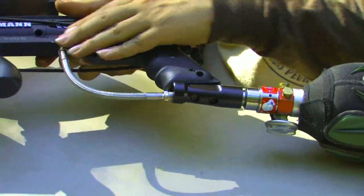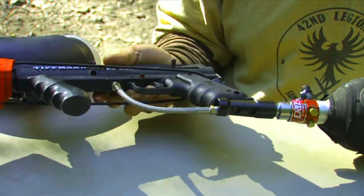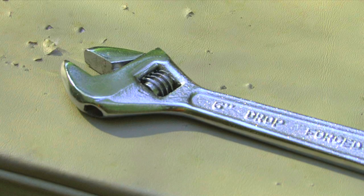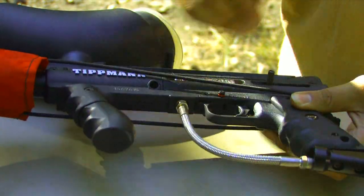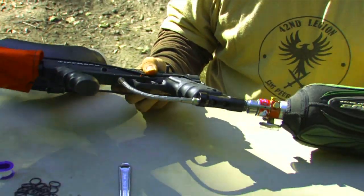Now we have a leak up here. We're going to degas the gun. We're going to grab our adjustable wrench and tighten up the air leak here on the air line — just give it a good turn. That should be good. Don't want to over-tighten it. Now we're going to try gassing up the gun again and see if that got it fixed.